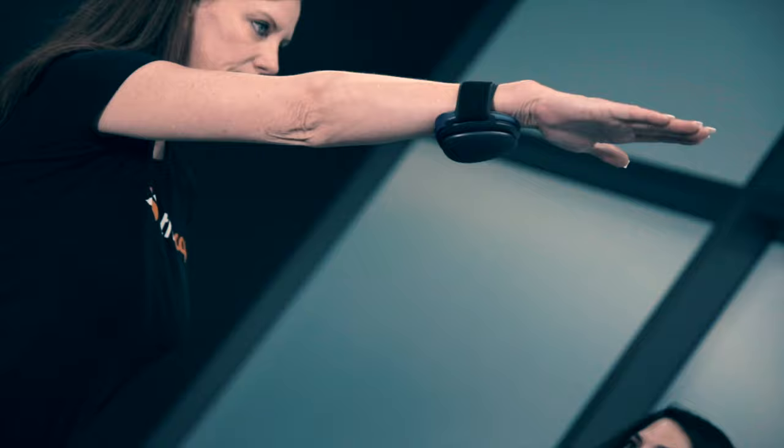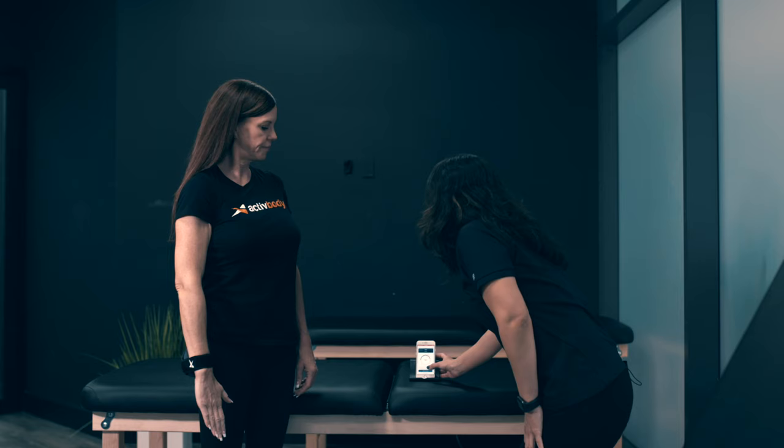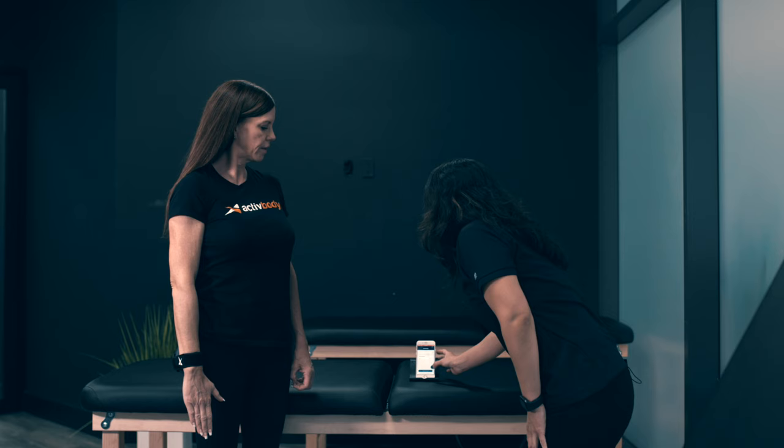I'm going to press start. It's going to calibrate for a few seconds. Go ahead and put your arm all the way up as high as you can — stop when you have any pain or discomfort. And then we're going to end the test. That's going to be for flexion.